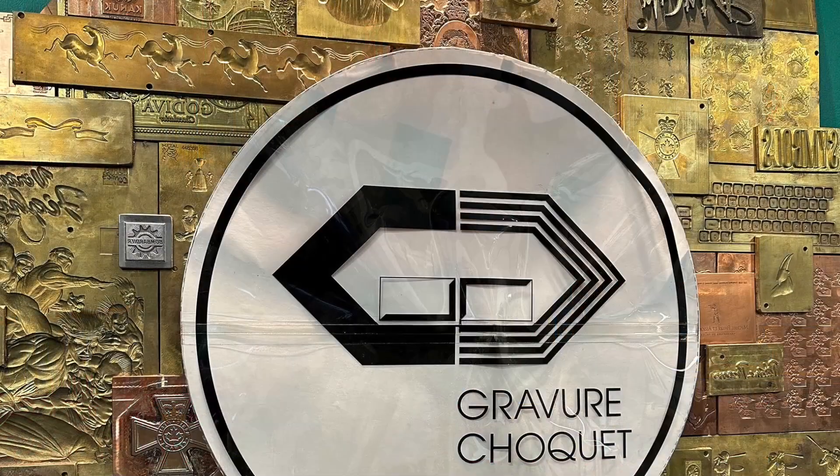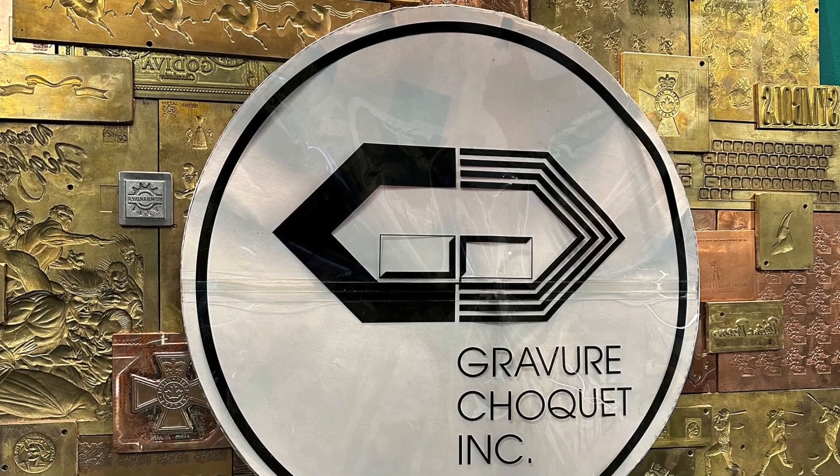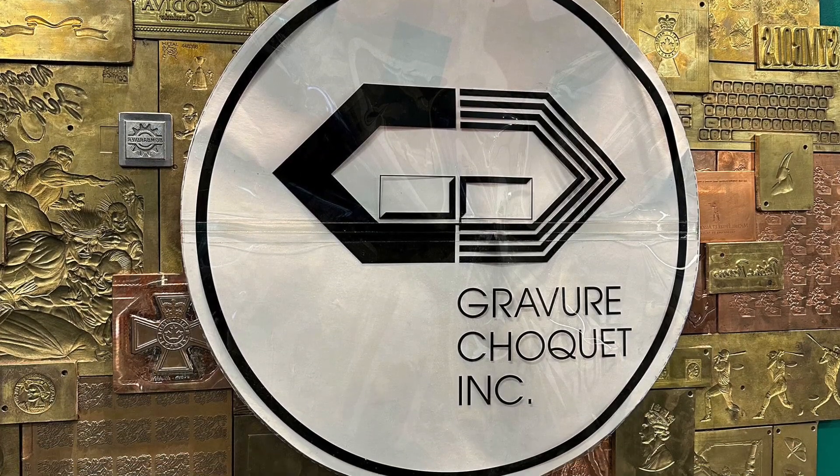I'm Patrick Choquet from Gravure Choquet, and we are a trade finisher for the printing industry. Gravure Choquet does foiling and embossing on printed sheets — gold foiling, silver foiling, and all kinds of different metallic foils. We do what printers are not able to achieve with their printing inks.